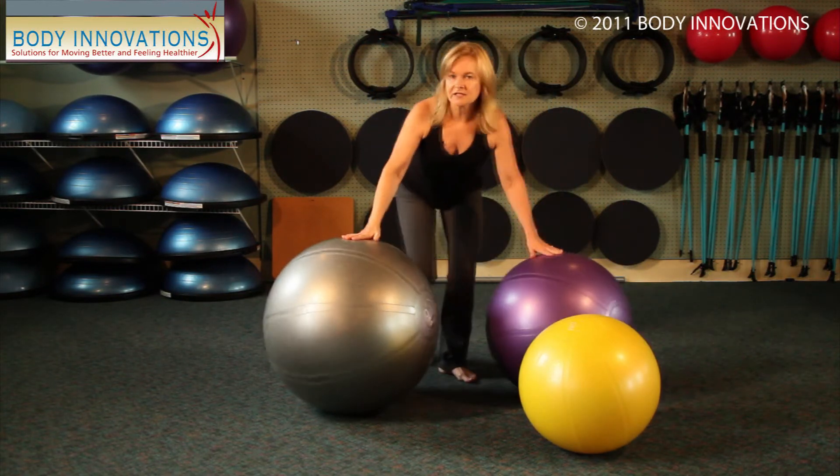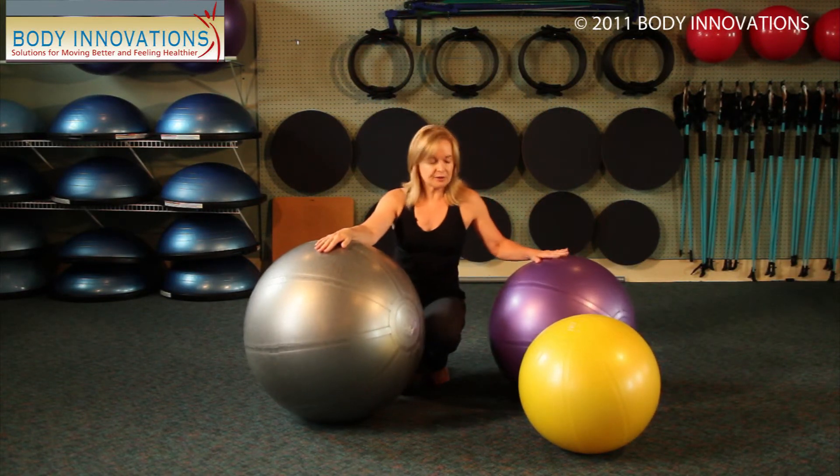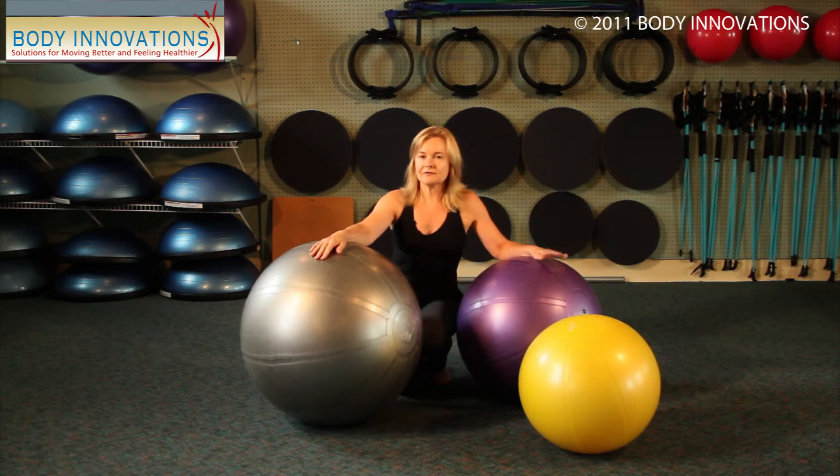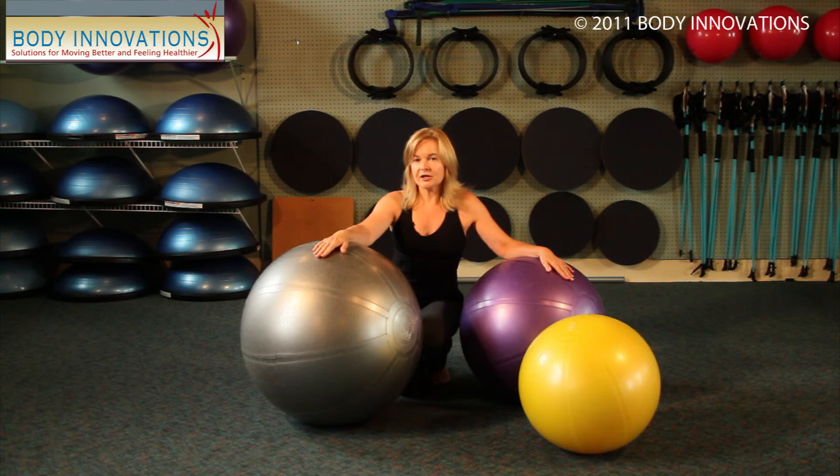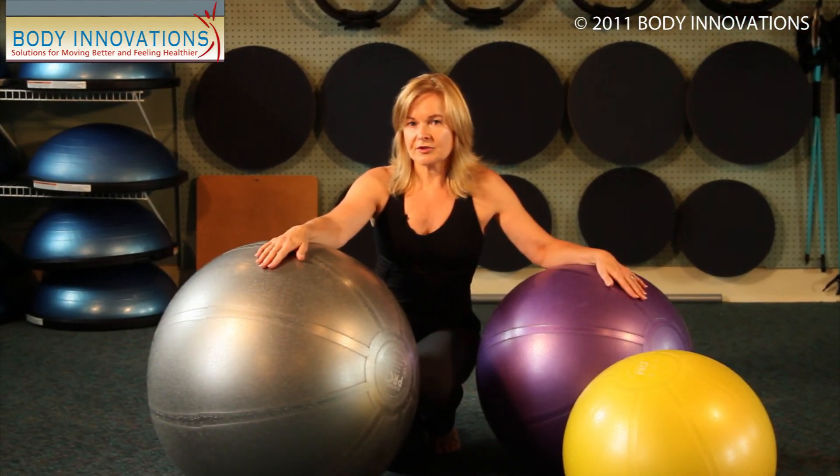So again, look for anti-burst. It should be very firm. You can check the website for the possibility of purchasing one through Body Innovations, or there are lots of websites out there where you can find a good quality anti-burst ball.